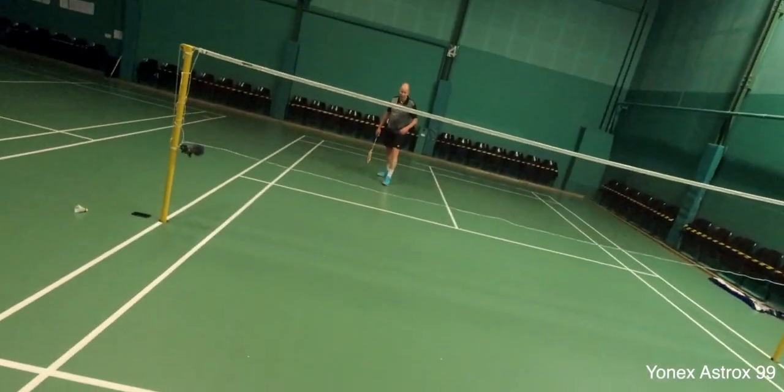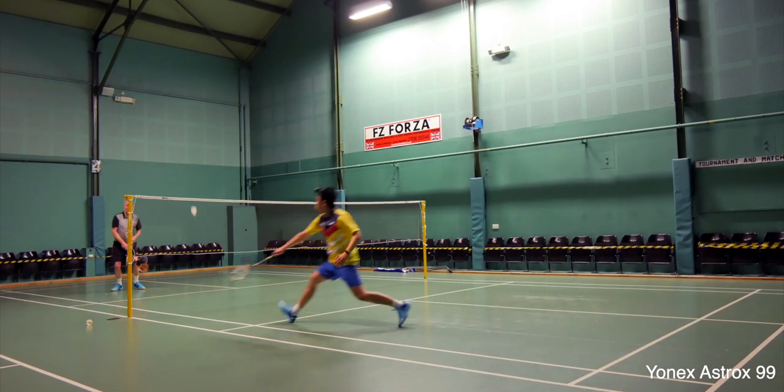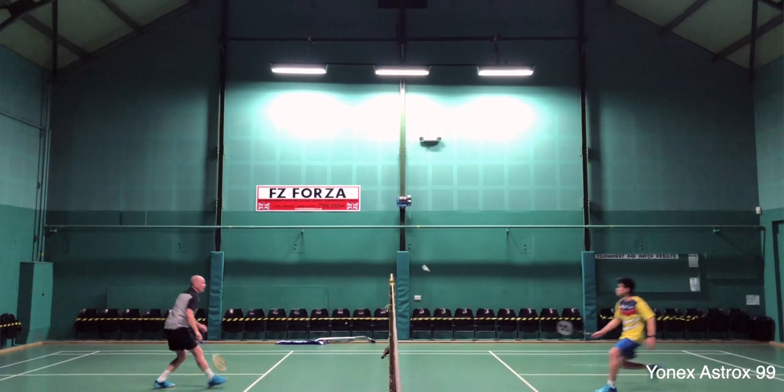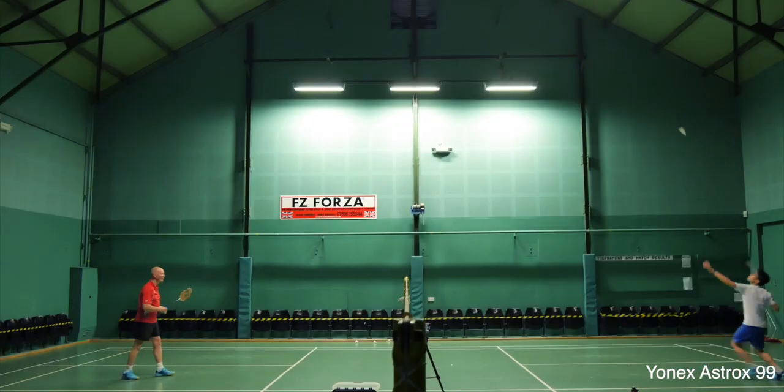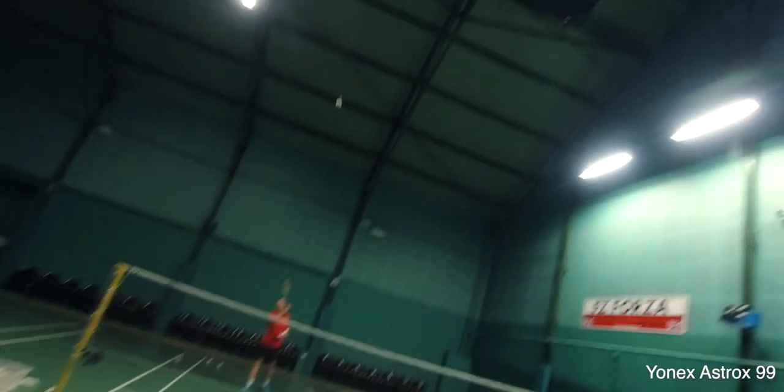The Astrox 99 is by far the most demanding racket to play with, even compared to previous generation Astrox and 88s. The 99 is stiffer and coupled with more head weight, this one really felt like the actual sledgehammer. This explains why Kento Momota went from the 3U version to the 4U version midway through the 2019 season because he felt tired and sluggish later in his matches. I had previously tried the original orange version of the 99 and tried very hard to like it, but just couldn't. As someone who isn't physically very powerful, I felt I wasn't able to maximize the potential of the 99.